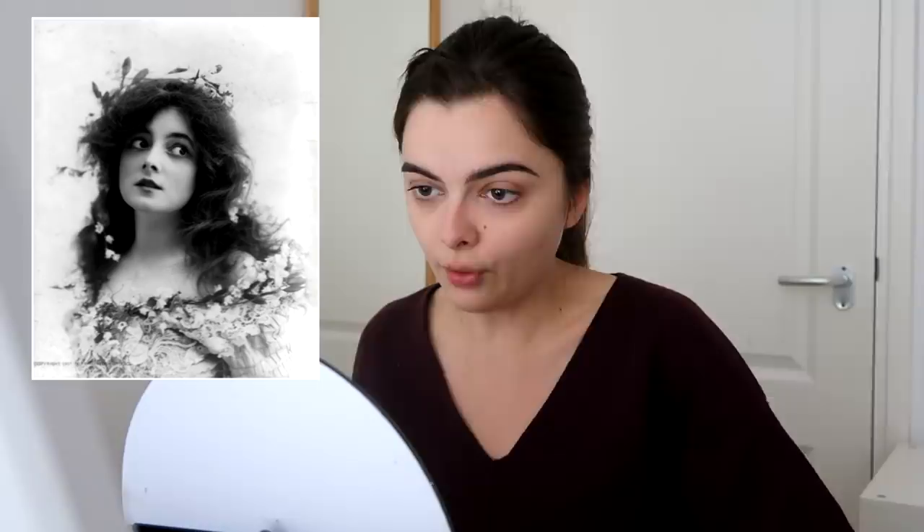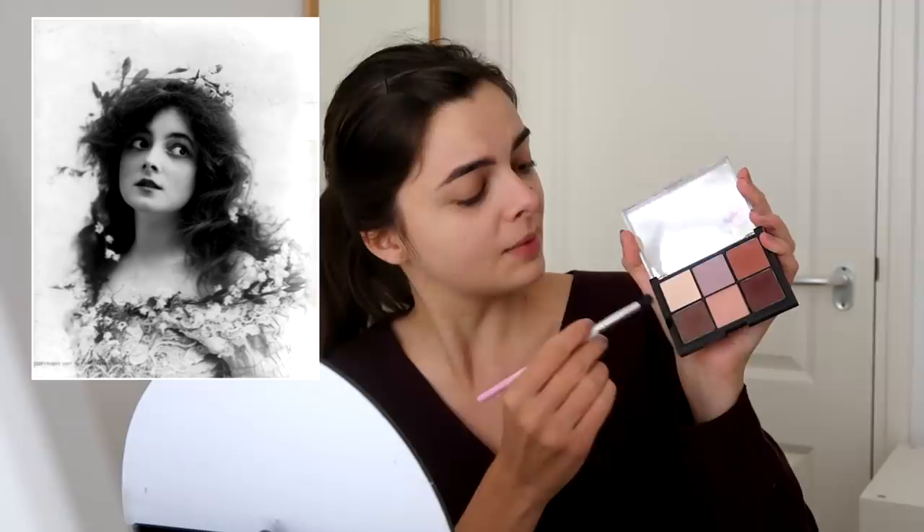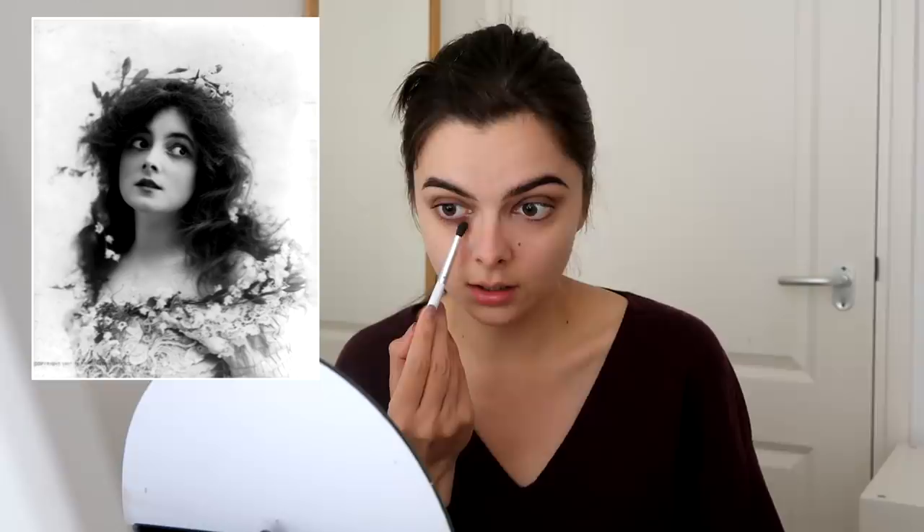For the eyes themselves, I'm gonna go around them with a dark eyeshadow — just a brown, this one right here. It's quite simple. The makeup in this time period was quite basic, especially stage makeup, so I really just want to accentuate all of the facial features. I'm gonna do the bottom lash line as well, quite heavily, because I feel like that's what really makes her eye look — the heavy shadow beneath her eye. The last thing for the eyes is a little bit of highlight on the inner tear duct. That's a distinct feature of hers that you can see in most of her photographs, and it definitely helps make the eye shape look more like hers.